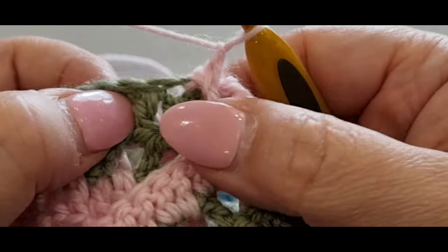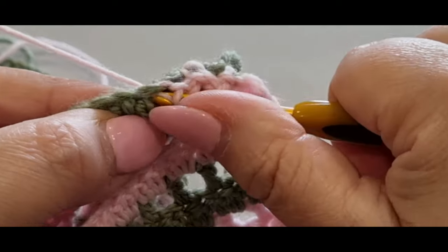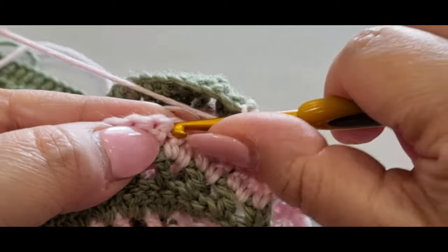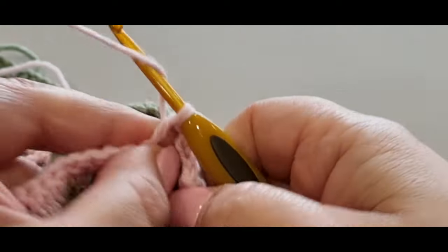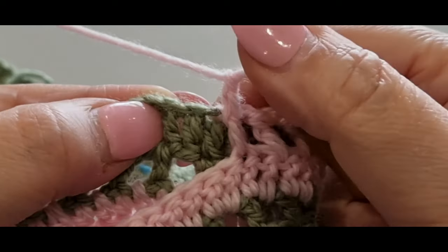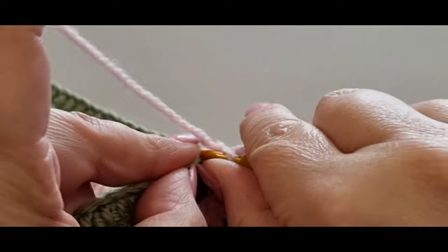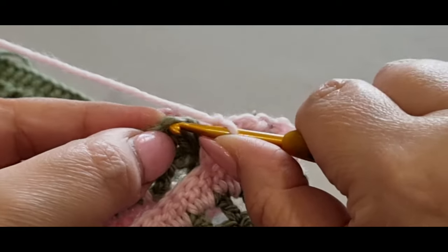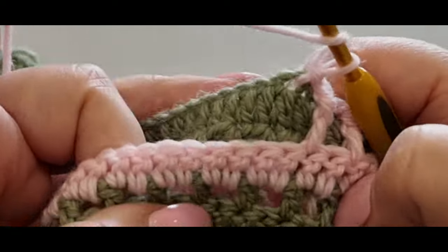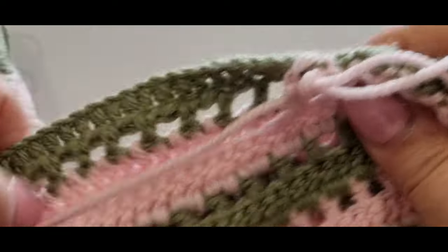Do your double (or treble UK), chain one. Skip the next stitch, jump into the next one with a slip stitch — two loops on top, pull through, pull through there. That's it: yarn over, skip the first double crochet, double into your next one (or treble UK), chain one, skip that next stitch, go into the next. Make sure you go through both loops of that stitch.